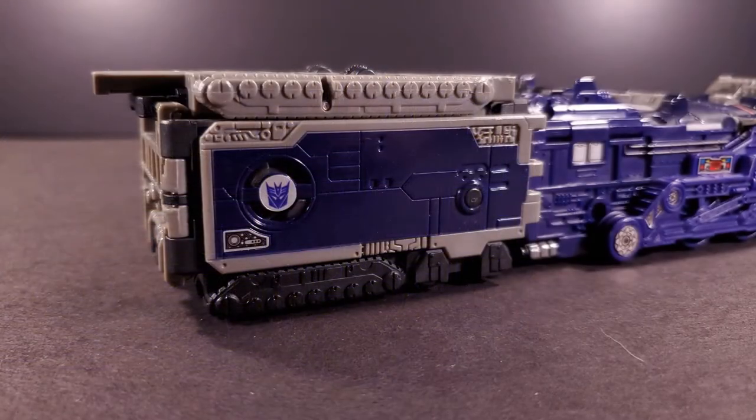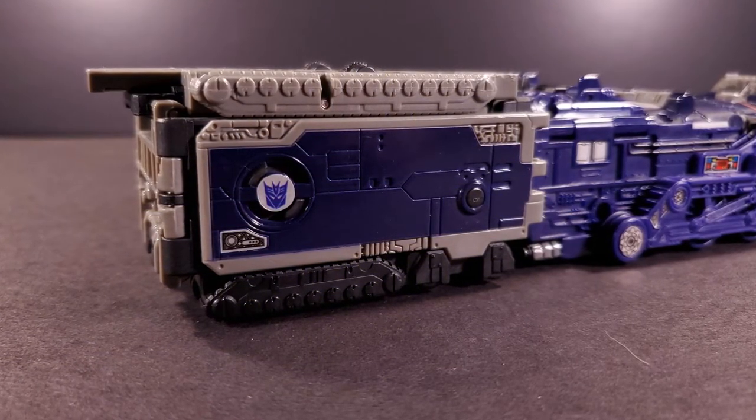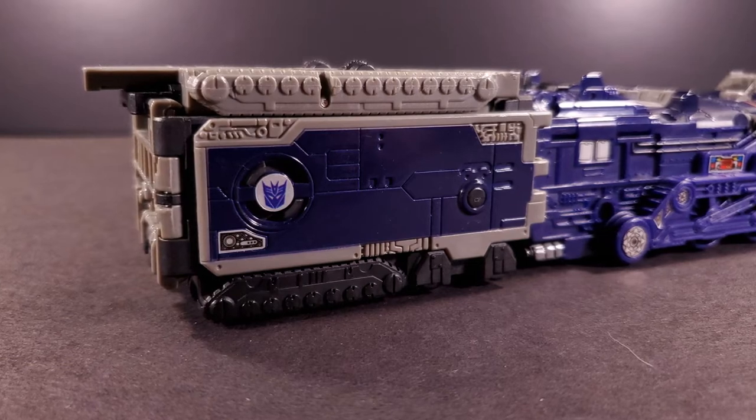Before we move on to the next mode, AstroTrain's coal car gets a couple of Decepticon roundels, really tying things together.